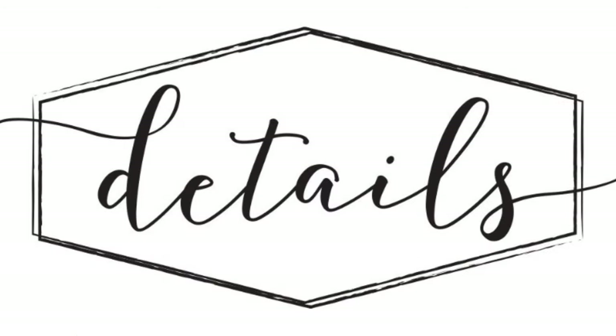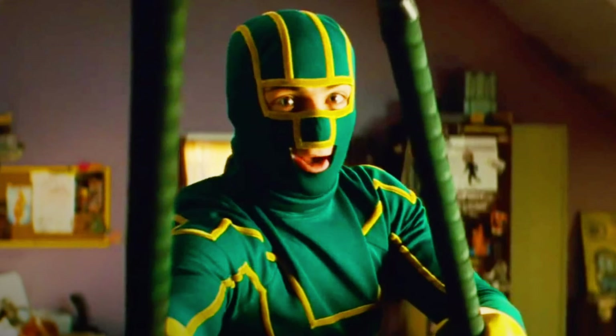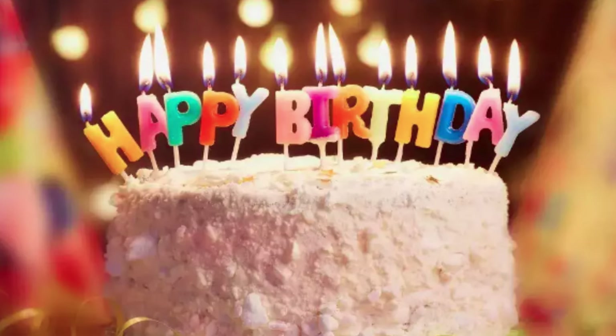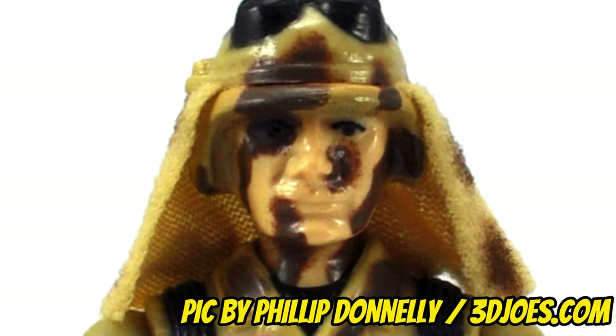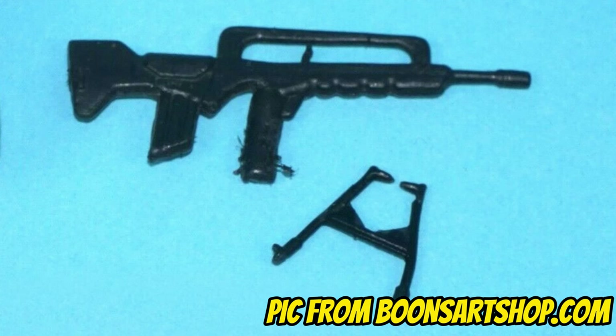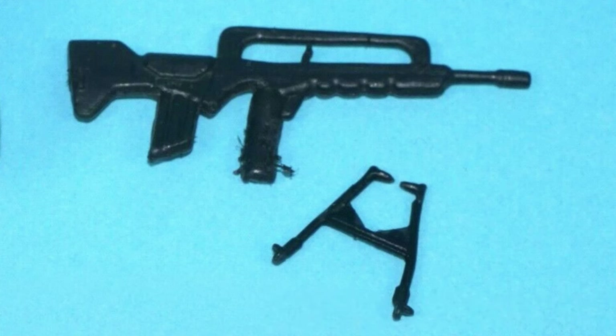These two details seem very minor now, but back then it made all the difference in making this figure look more legit and kick-ass. I remember getting the original Dusty action figure as a birthday present, and despite having a bit of an odd-looking head sculpt, because of those two aforementioned design details, I quite liked him. That, and his uniquely shaped submachine gun with an oversized handle on top and articulated bipod, which as a kid I thought was extra cool.